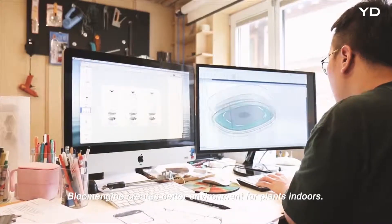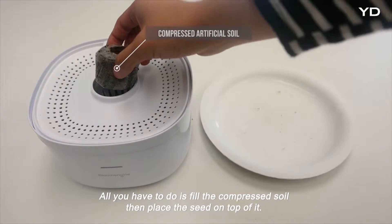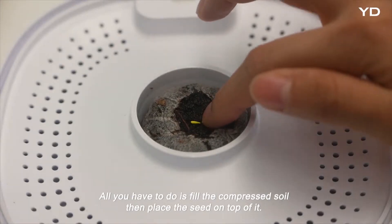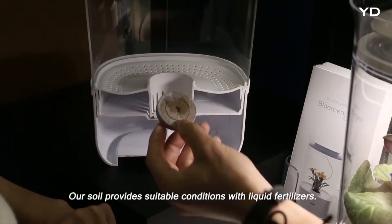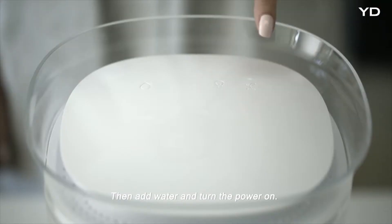Bloom Engine creates a better environment for plants indoors. All you have to do is fill the compressed soil, then place the seed on top of it. Our soil provides suitable conditions with liquid fertilizers — then add water and turn the power on.